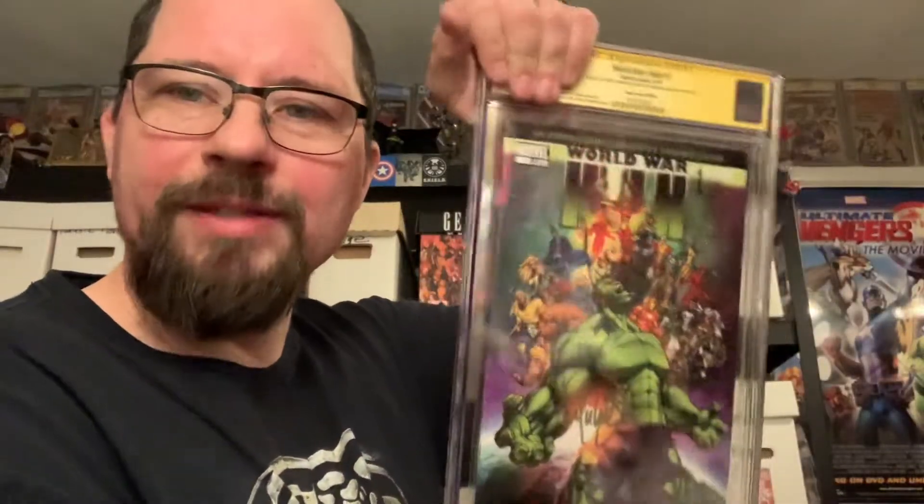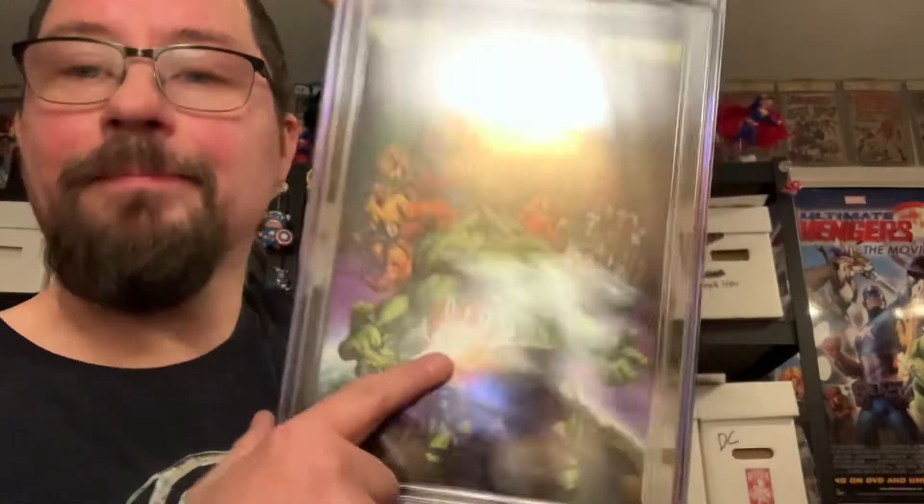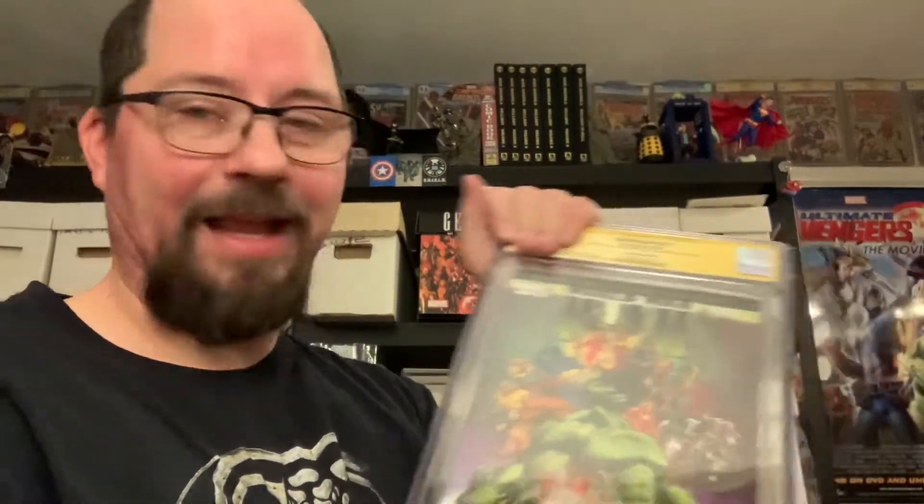Next up, we have the second and last book. World War Hulk number one. This is the Aspen Comics variant. Michael Turner did this one, and he also signed it. This is a yellow label. I had to have this redone because I was actually trying to sell this at an outdoor event. I had it laying on the table and the sun beat down and melted the inner well a little bit — you could see it had warped the label and just the top edge of the book inside the hard plastic. The hard plastic worked like a magnifying glass and amplified the sunlight, melting the inner mylar well that the comic book actually rests in.